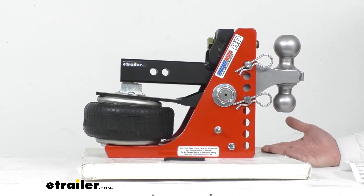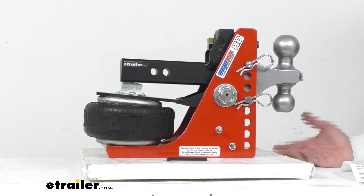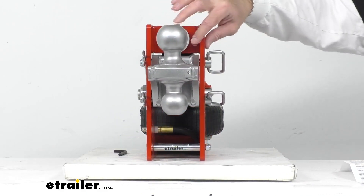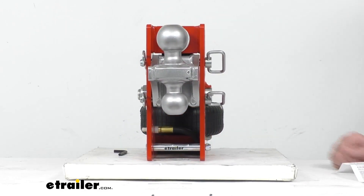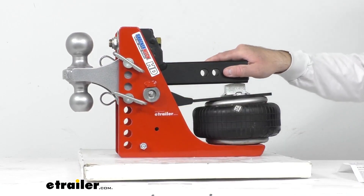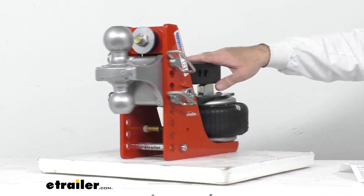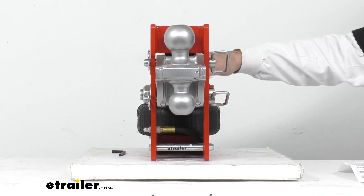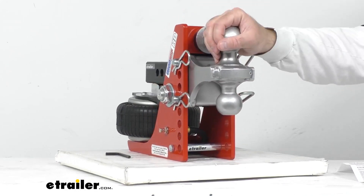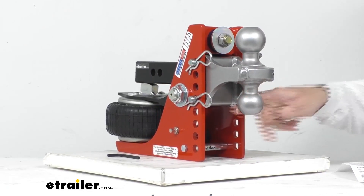This is going to give you a drop range from about one and a half inches to about three and a half inches. The inside width of the channel is three and three-quarters inches, and the distance between the vertical adjustment holes is one inch on center. This is also going to be compatible with any Shocker Hitch accessory.